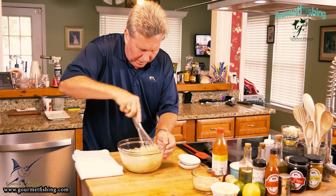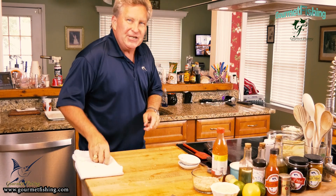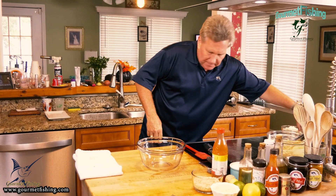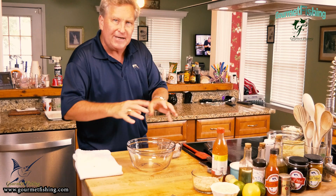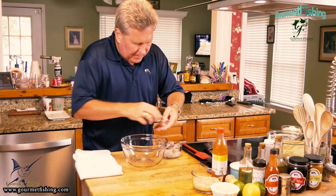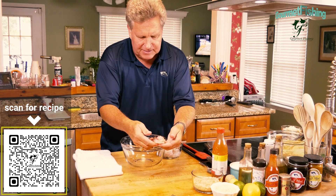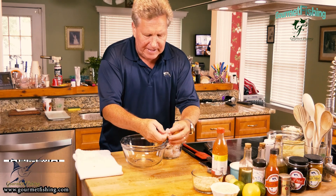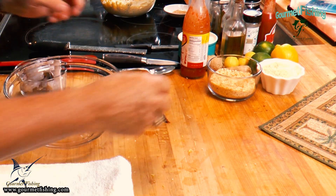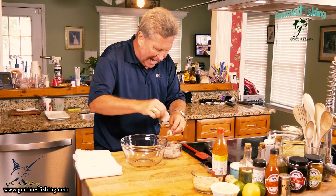Now I'm going to let this sit for a couple of minutes while we begin to season up our shrimp. Let's get the shrimp prepared and ready — we're going to butterfly them and then season them up. We're going to cut the back of the shrimp, right down the back. That's going to allow the shrimp to sit up with the devil crab all crusted around it.